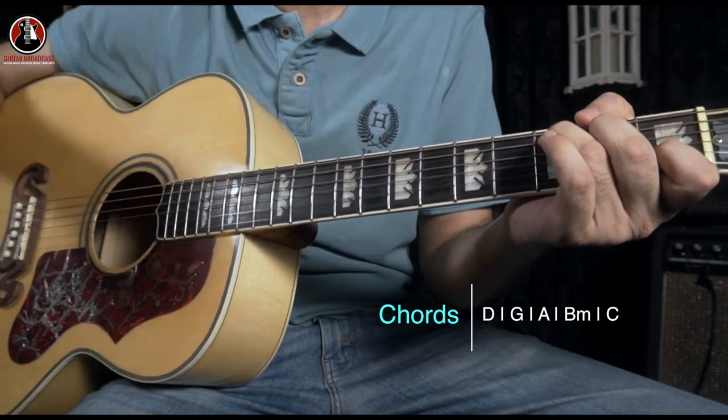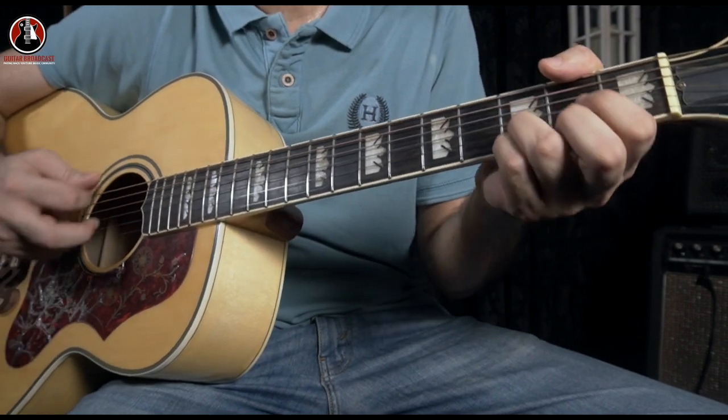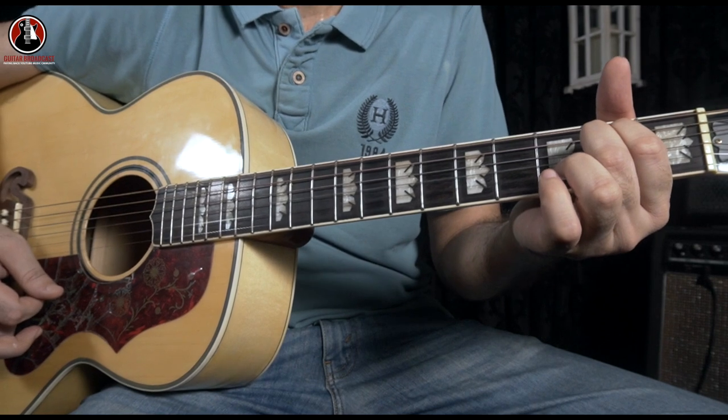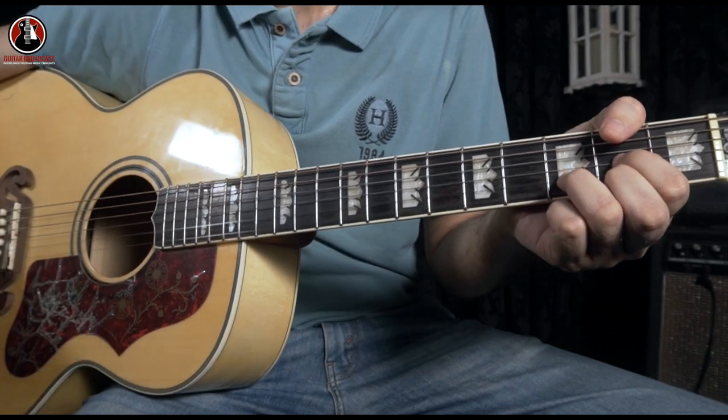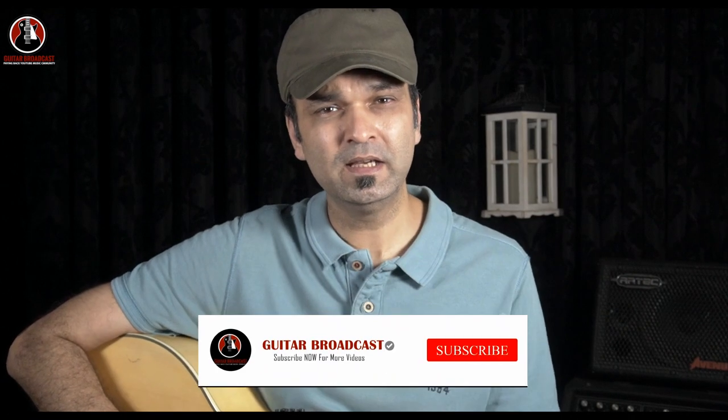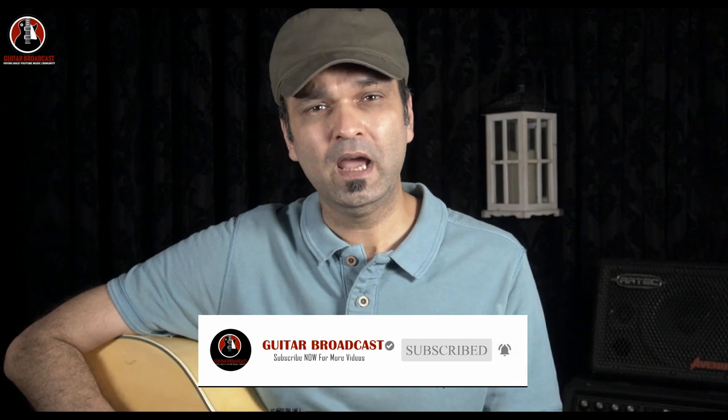Then go back to the verse part: 'God whispered your name, that's when everything changed, love come out of the rain, talk about being the same' - D major. So that's the complete breakdown of the song. Thanks for your time, guys. Hope you like this video. If you're new here and don't want to miss any future videos from Guitar Podcast, please subscribe to this channel. I'll see you next time - take care of yourself and don't forget to subscribe.